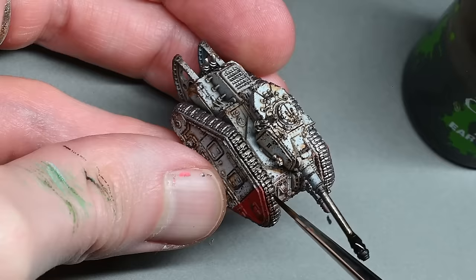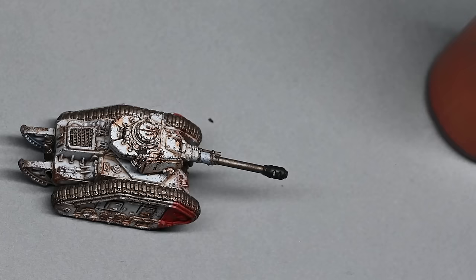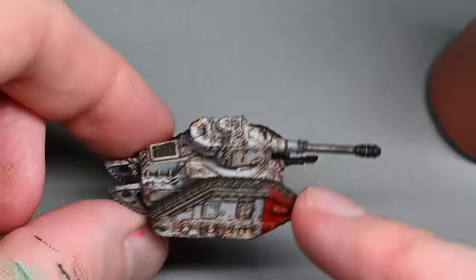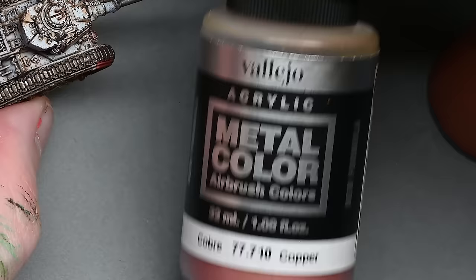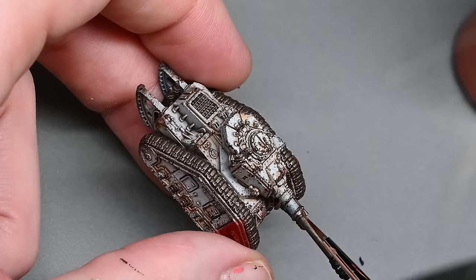Make sure the metallics are dry, then it's just Agrax Earthshade covering all the metallic parts. I always find painting the metallic sections a bit boring but I keep the process as quick as possible — just picking them out very quickly and then giving them the wash. It all blends in nicely. I do need to give the decal a little bit of matte varnish on top just to hide a slight shine, but at this stage these tanks are looking good enough to just leave and game with.